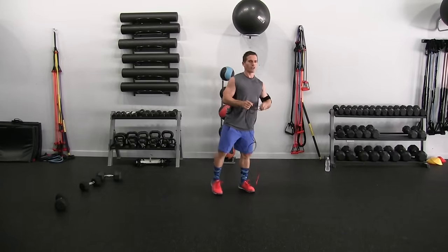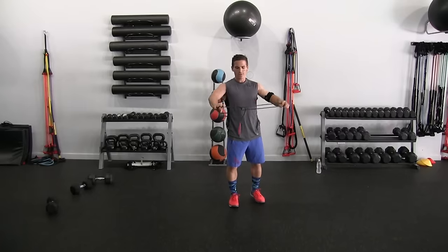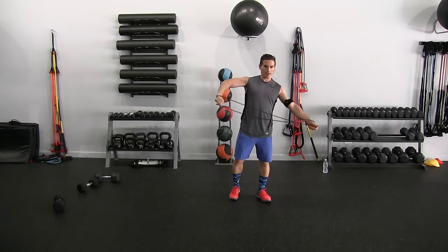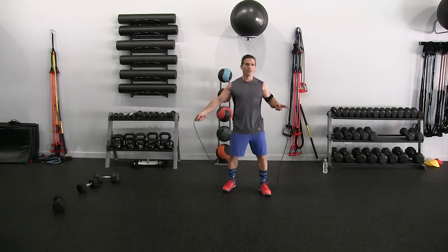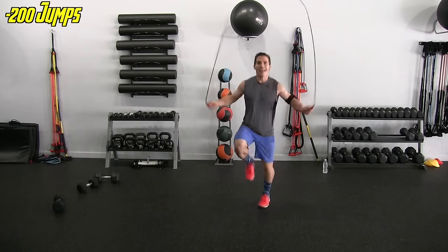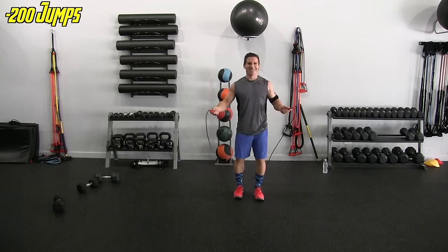Next, two hundred jumps with the jump rope. Two hundred? You usually only do a hundred. We're changing it up today folks, sorry. Let's see how fast we can do this — Jake's going to time it. And we're off. Dang it. Restart, restart.